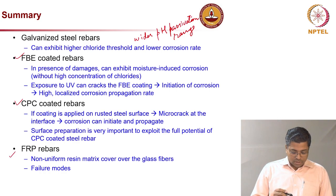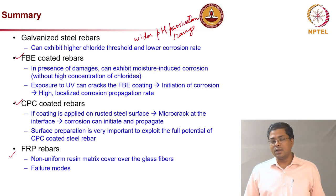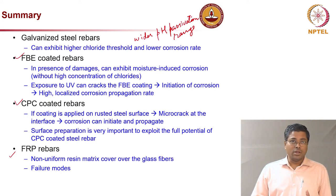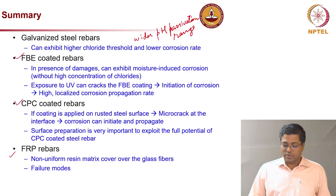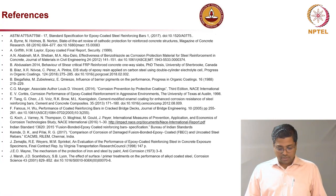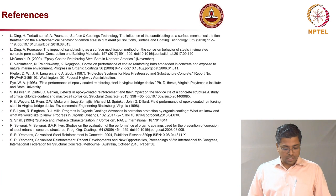Fiber reinforced polymer rebars do not undergo metallic corrosion, but other forms of chemical attack — particularly in the highly alkaline concrete environment — are possible and must be taken into consideration. The structure's life depends not only on the concrete but also on the performance of the steel reinforcement. References are provided for further reading in this area.